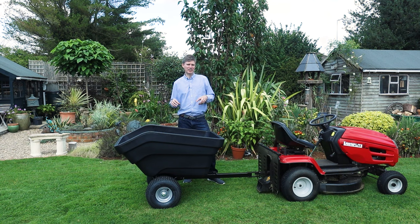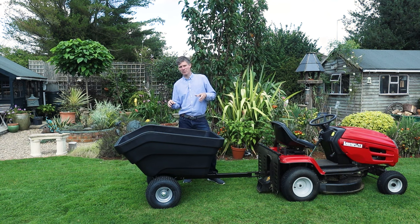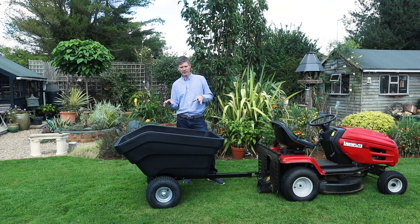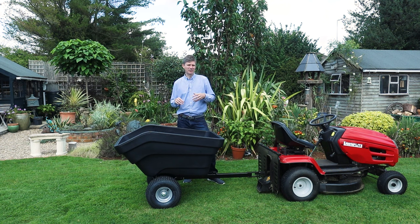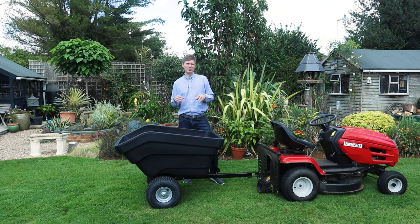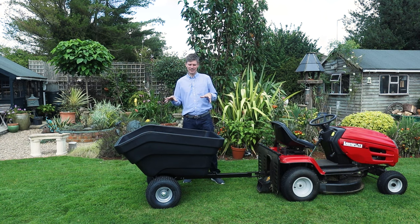The tray is rotor moulded so it has a few benefits. One of the benefits is it's UV stable, so on a sunny day like this you haven't got to worry about the tray fading. Also through winter, as we're getting colder winters with frost and snow, you haven't got to worry because the rotor moulding process allows it to stay outside all year round without getting damaged.